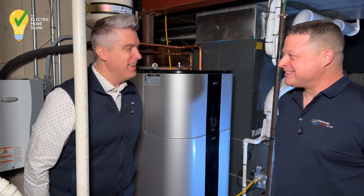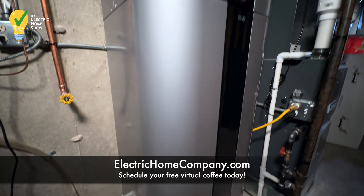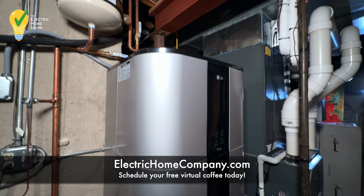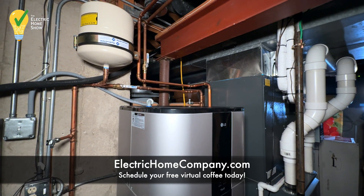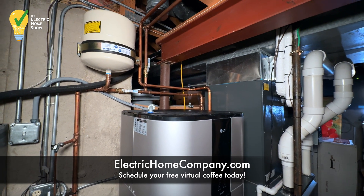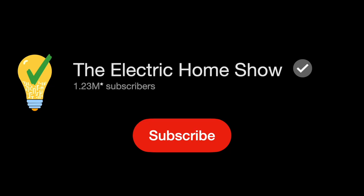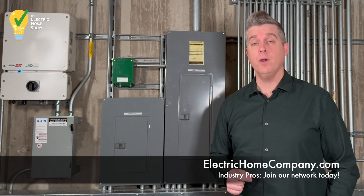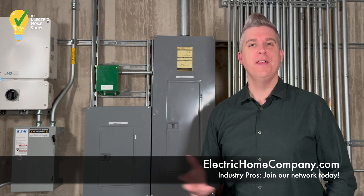Thanks so much, Mike. You're very welcome — appreciate it. Thanks again to Mike Gunderson from Compass Heating and Air for sharing his 58-gallon LG heat pump water heater. If you're a homeowner interested in a healthy, energy efficient, and electric home, reach out to us at electrichomecompany.com. I'm Aaron Stache — thanks for watching the Electric Home Show. Like and subscribe for more. If you're an industry professional interested in joining our network, reach out to us at electrichomecompany.com. Thanks for watching.